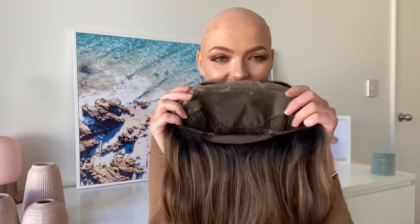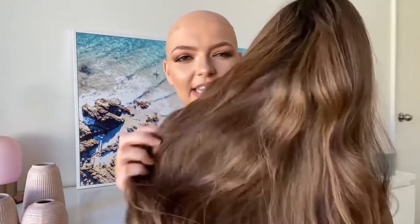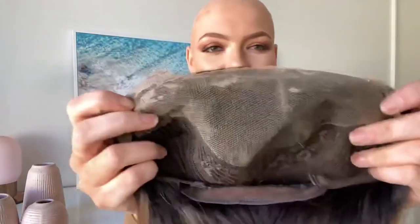This wig is absolutely beautiful — she is human hair and I'm just obsessed. She is the Perfection wig in the brown balayage, which is honestly just such a beautiful color.